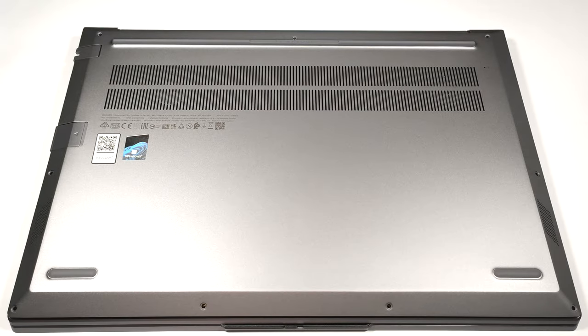Hello, this is Nick from Laptop Media, and today we will show you how to open the Lenovo ThinkBook 16 Gen 4 Plus.